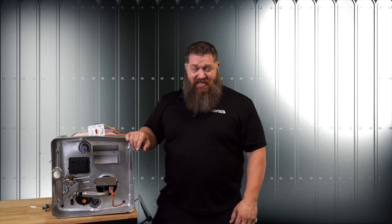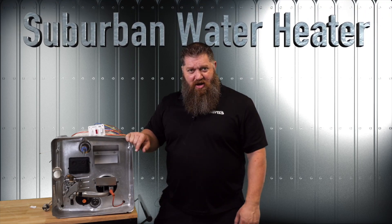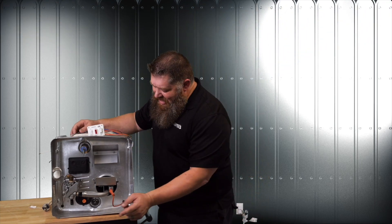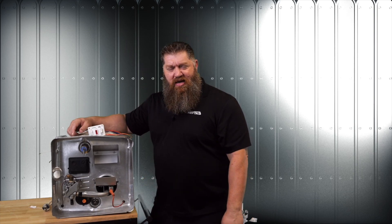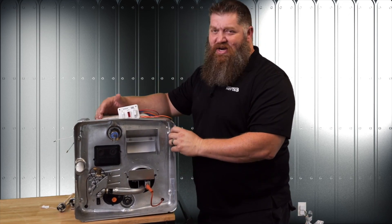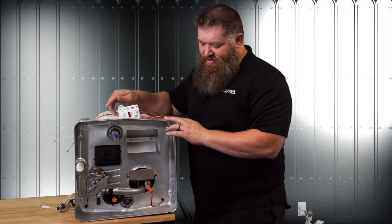So this week on What Is It? Let's talk about the Suburban Water Heater. We've already done a video talking about how to replace your anode rod on the Suburban Water Heater. Now let's dig a little bit deeper into the Suburban Water Heater to find out what it is.